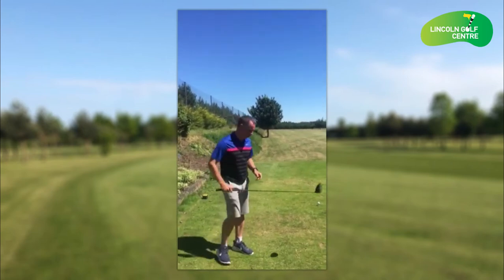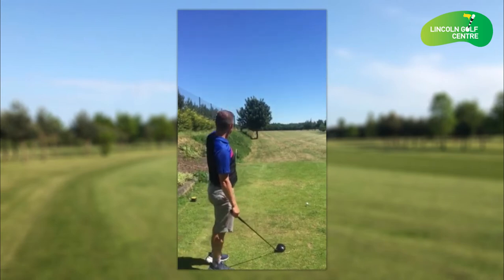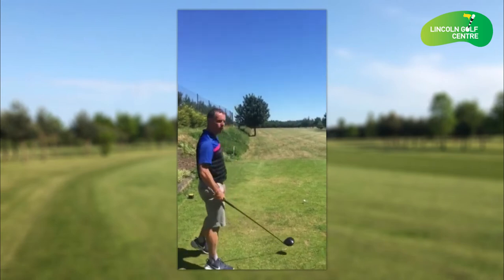Welcome to the first hole here at Lincoln Golf Centre. This is a dog leg to the right-hand side, so straight down right at the tree. 314 yards.